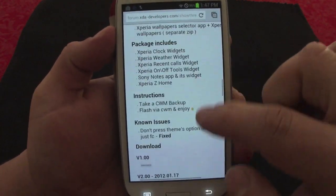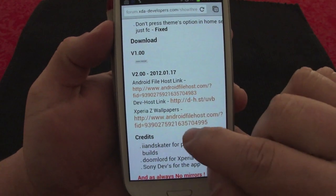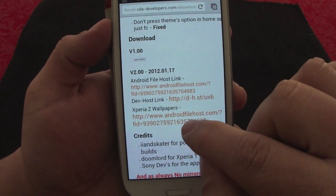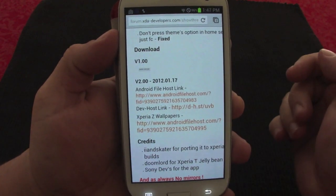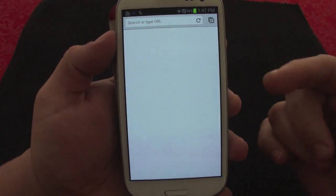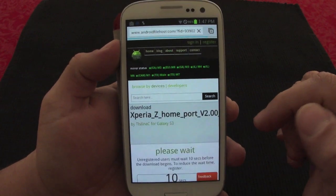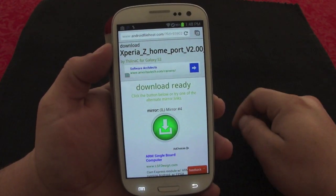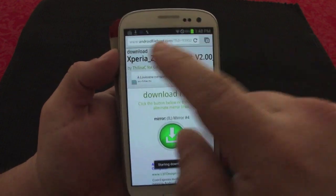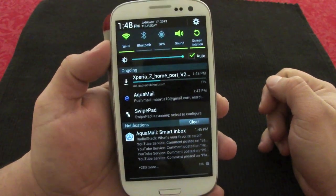To install it, all you got to do is click on this link right here. You can also get the wallpapers if you want. On your phone, click the link and it will take you to a website where it will start downloading. Once that's done, just click that download and it's going to start downloading.